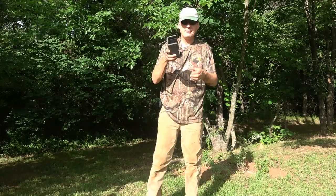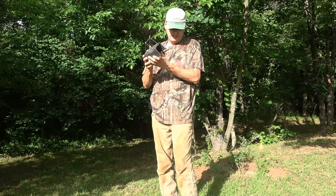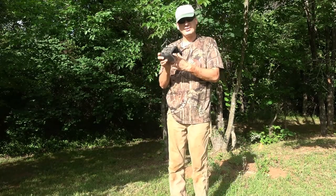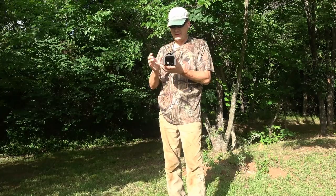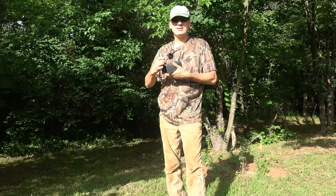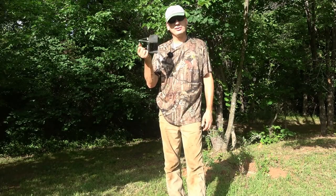This is the Victor black box. I got mine on Amazon — I think I bought them in a package of four or five, about six or seven dollars a piece. They're readily available on Amazon. I have not seen these at any brick-and-mortar stores.